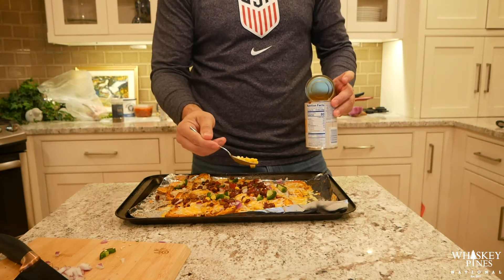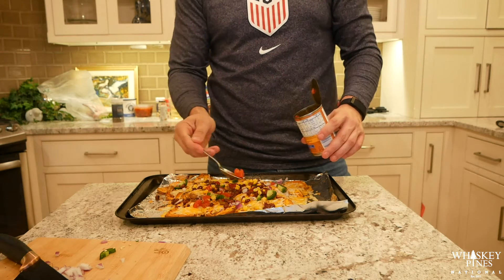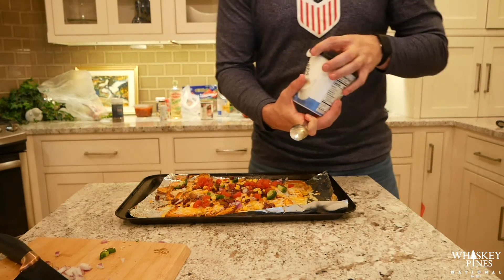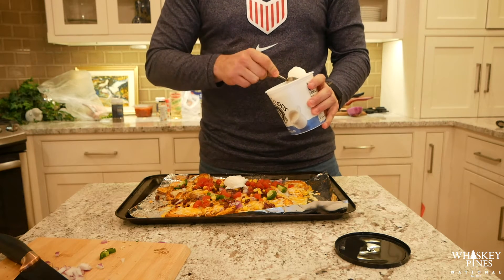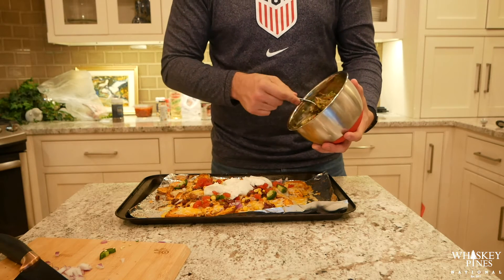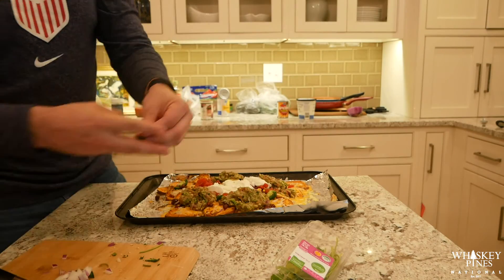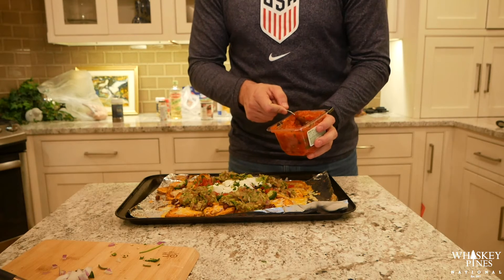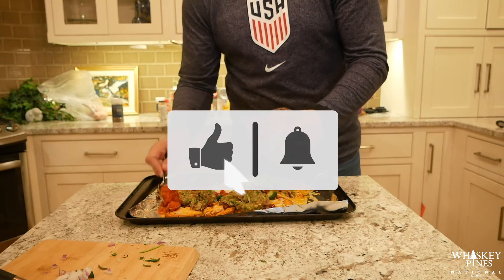Throw some diced onions on top and then the rest of our jalapeños, spread out some black beans, and then add a little bit of corn as well. Next we have those diced tomatoes from earlier, then we're going to throw on some non-flavored Greek yogurt taking the place of sour cream — I didn't know how it was going to taste but it was actually really good. Once that's laid on there, take our guacamole from earlier and start throwing it in different areas of the nachos. Put some cilantro on there and then take the last of the salsa and throw it on top.